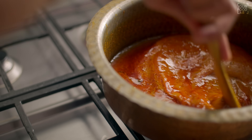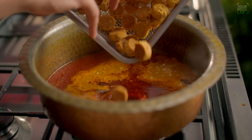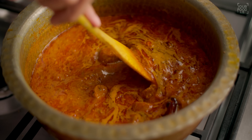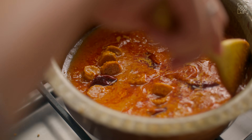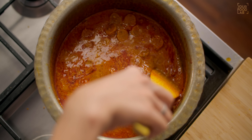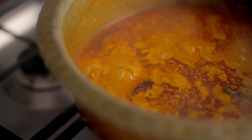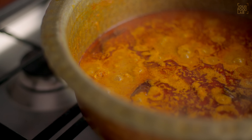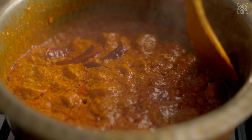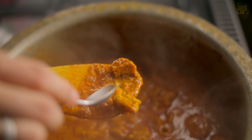Prepare the gravy on medium flame — cover and cook for 7-8 minutes so the gatte absorb the gravy well. In this process the gravy will become thick and perfect. After 7-8 minutes you can see the gravy's consistency is perfect and the gatte are beautifully cooked through.